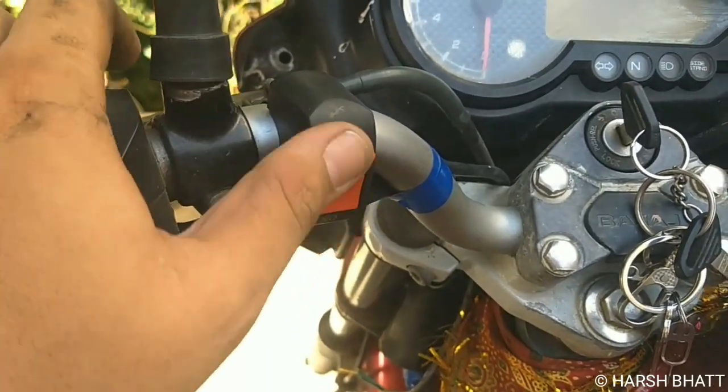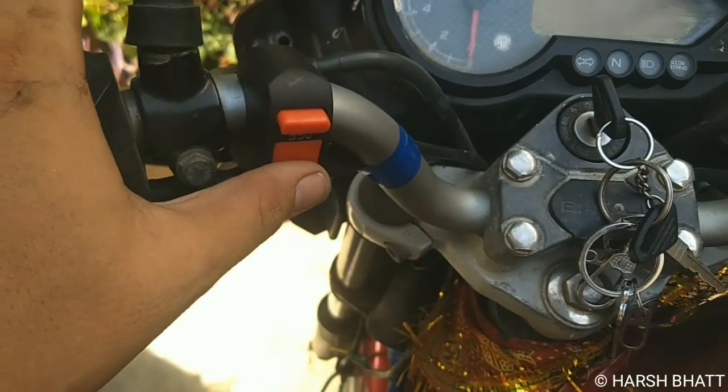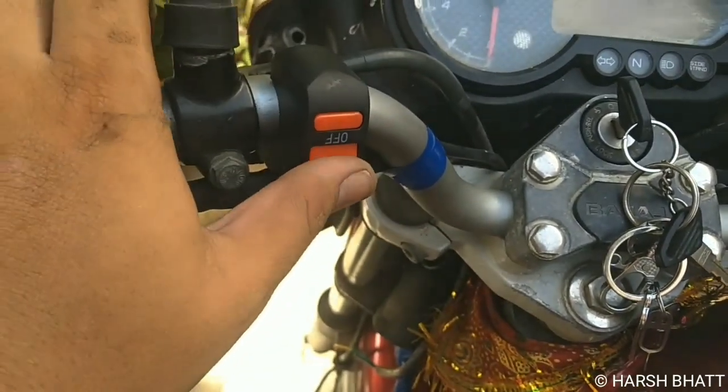We have a switch here and it is connected to the switch. The switch turns the fog lamp on and off.